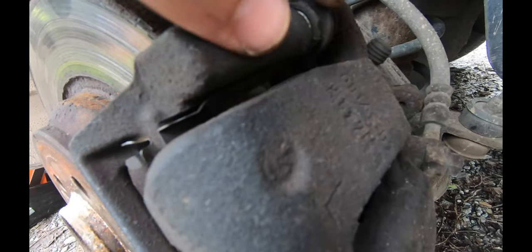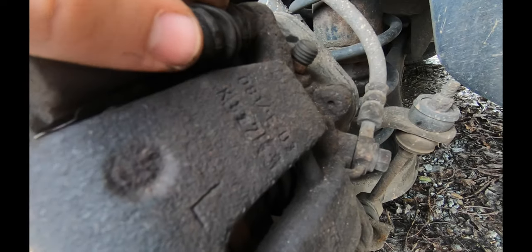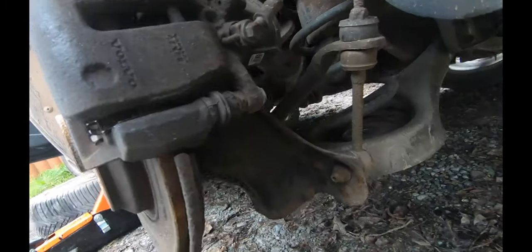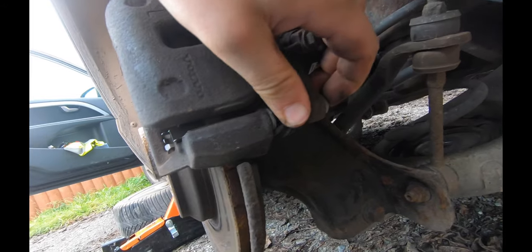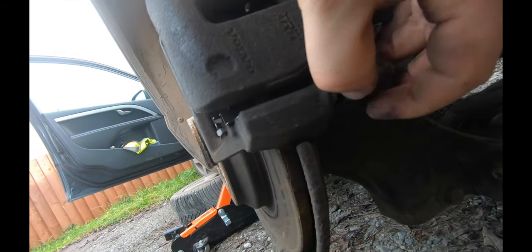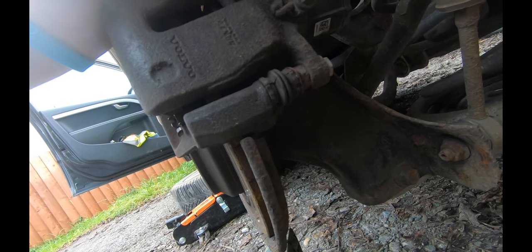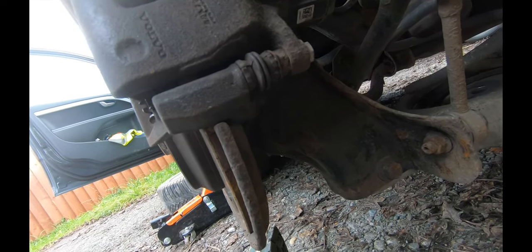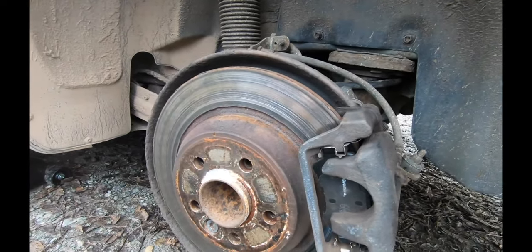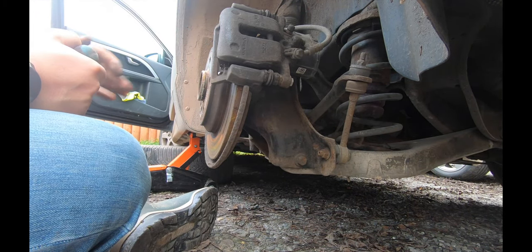These gators just sort of pull off - you just have to make sure you put them back on properly. Let's check the bottom one. It's difficult to see but it doesn't look the best. Okay, let's get the screwdriver out.